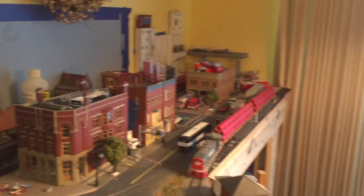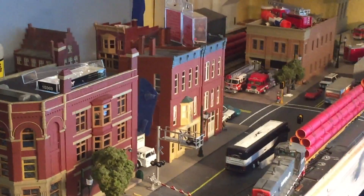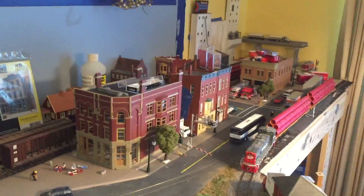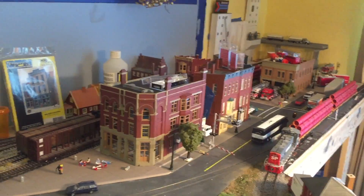After that it'll get ESU LokSound DCC. Other than that, that is what I've been working on. I did do a little bit more detailing in the buildings — mostly just putting some shades up — but I'll show you guys that in more detail later. Hopefully this Thanksgiving holiday I get some more work done on the trains.